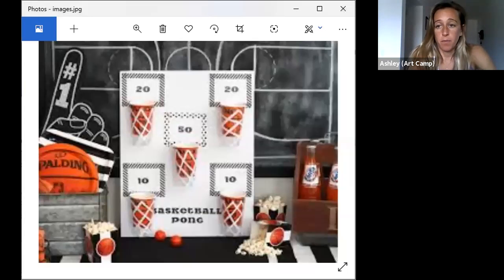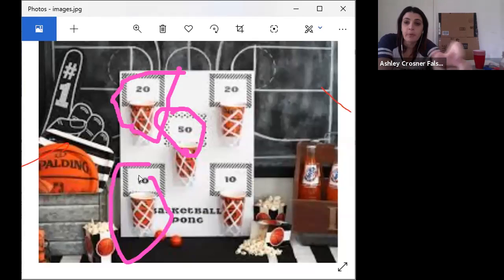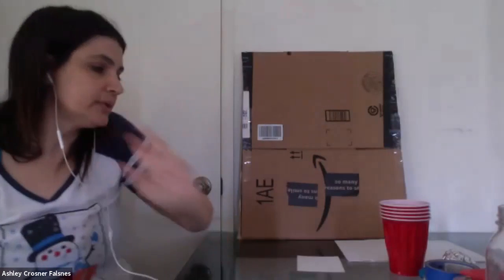Morgan is going to show you a picture of an example of what we're going to create. Ours isn't going to look exactly like that, but just so you get an idea of the type of game we're going for. Notice the cups have become the hoop, and you have to make a little backboard too. This person added numbers for points, so you can choose to do that too. It's kind of like skee-ball, kind of like basketball — a combo. And you can get creative.